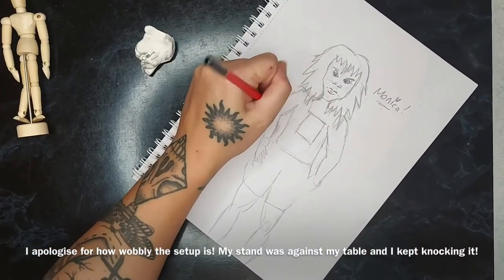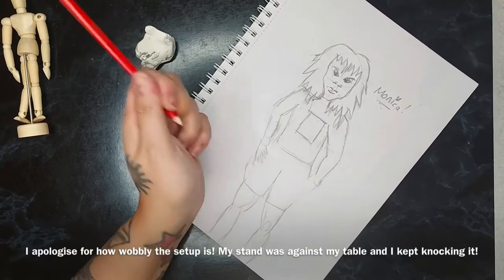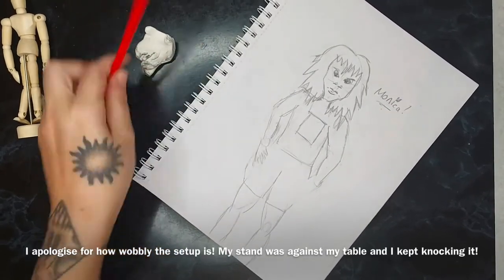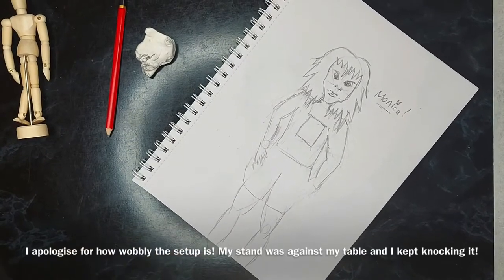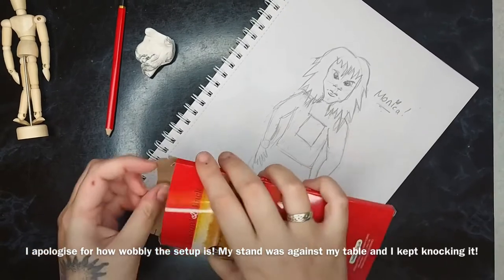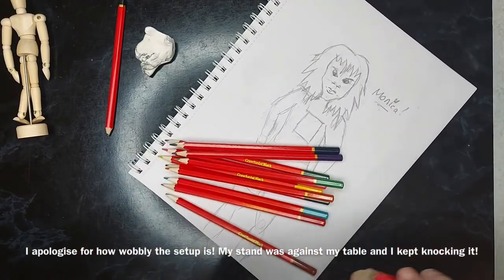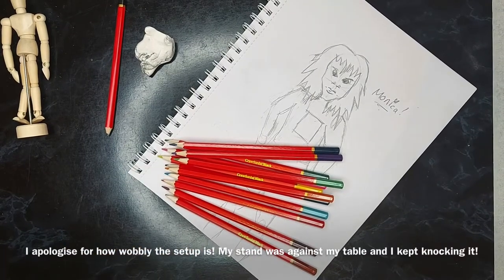I'm getting there — this is better than what I was doing two or three weeks ago. There's no video footage of that though, because that was shocking. I'm going to open the coloured pencils now and see how good they are. I haven't got high hopes, to be fair, but we shall see.